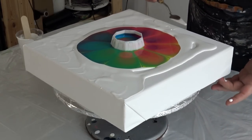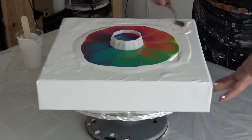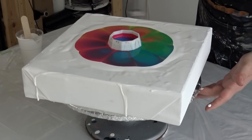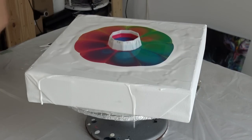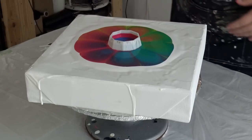In the middle, I will maybe add some details on what will stay when I remove the cup. But first, I will torch it a little bit to get rid of the air bubbles.